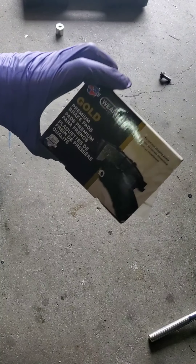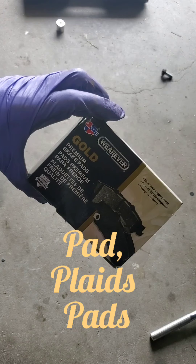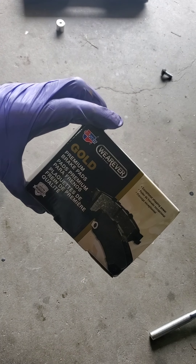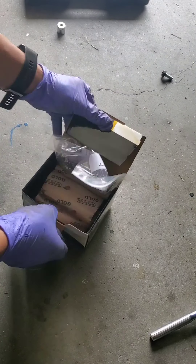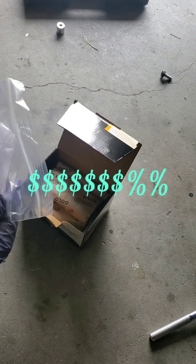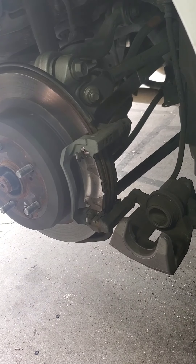I got my other pads to take off, but these are the pads that I'm going to use — Wagner gold premium brake pads. More cheap, but I spend my money. Alright, so we're back here at the brakes.